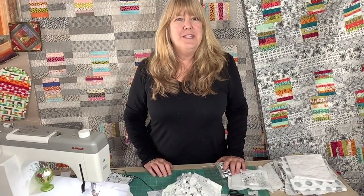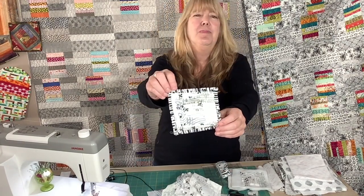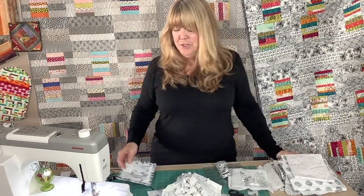Now that you've done your quilt-as-you-go and you've got your binding on, you have a nice little project started. By making three more of these, my neighbor Carolyn — who's just moved back into the family home — will have a really nice project to say welcome to the neighborhood, welcome home, and a nice little housewarming.